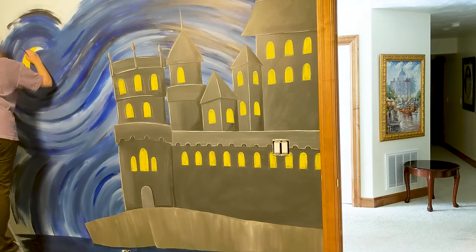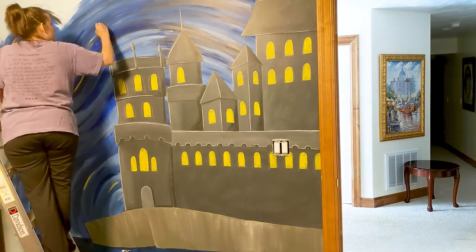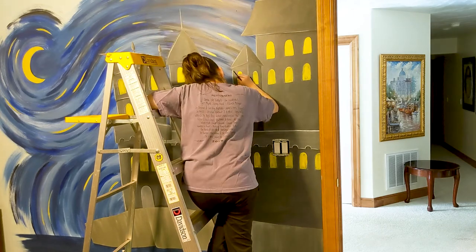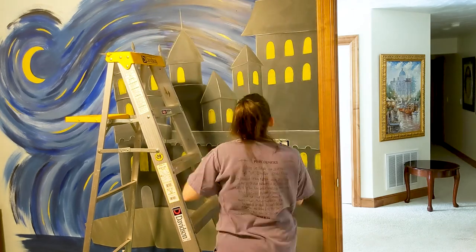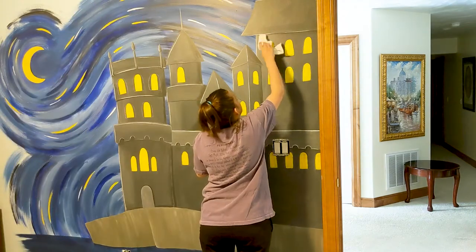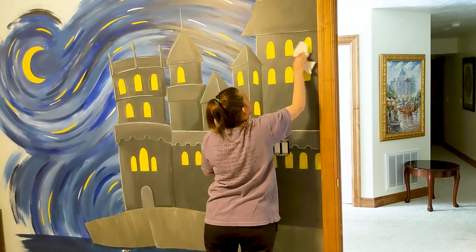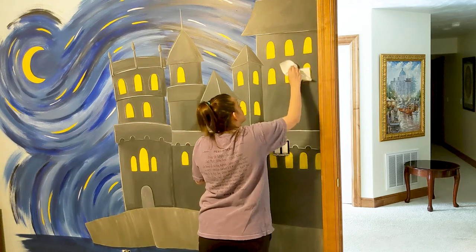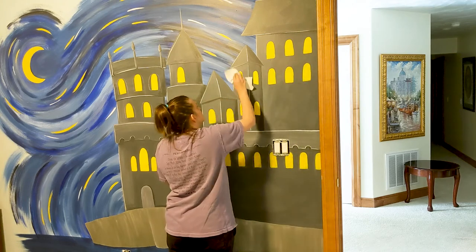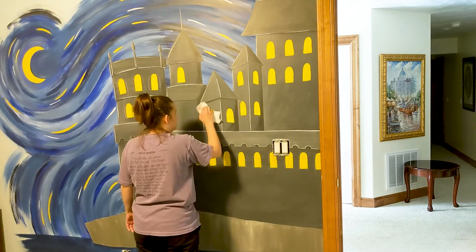So after that it's just the finishing touches. I'm painting in the moon with the yellow and then I go through and do the little yellow streaks in the sky and the white streaks in the sky and do a second coat on the windows. I'm just using a damp paper towel to wipe off the chalk, and you need to make sure that the paint is completely dry for this — definitely wait a little bit to make sure it's completely dry. You could either use a wet paper towel or a wet wipe, either one.